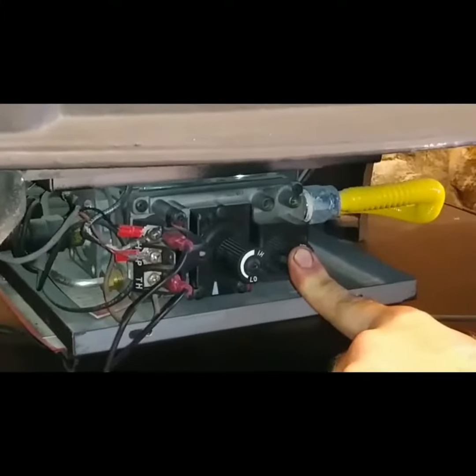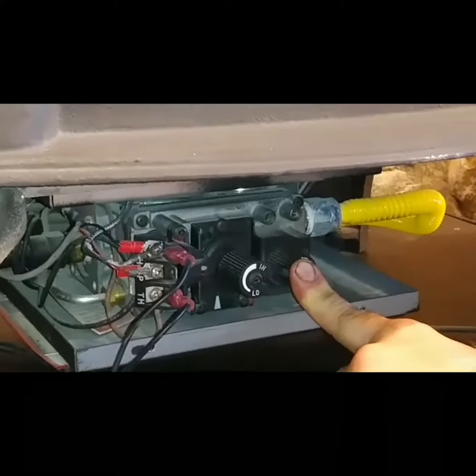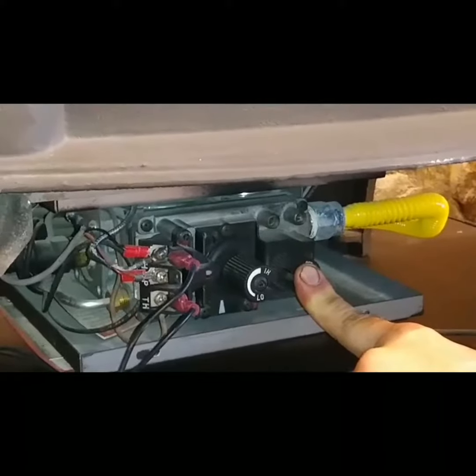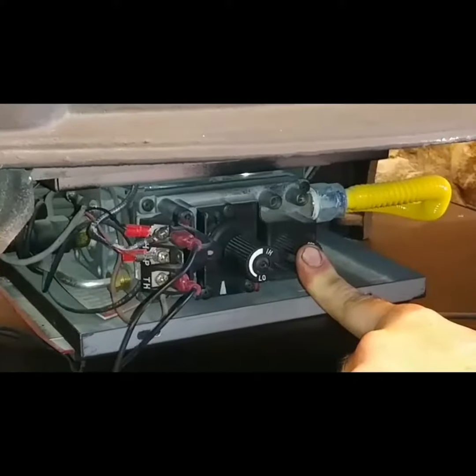Now, the tricky part that most people don't know about is in order to keep the pilot lit, you still have to depress that knob down. You've got to hold it there for about 20 to 30 seconds. This is so that the sensor attached to your pilot assembly can tell that there is a flame there, and it's safe to continue running the system.